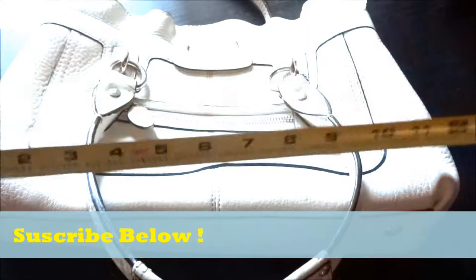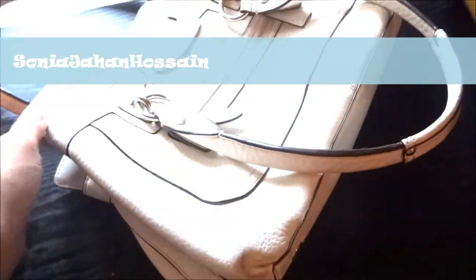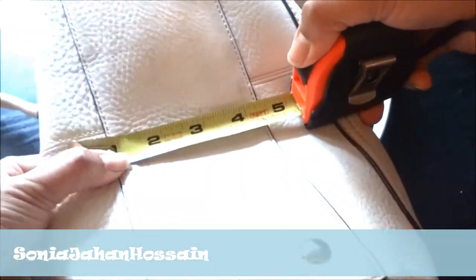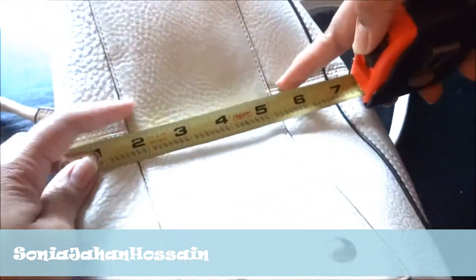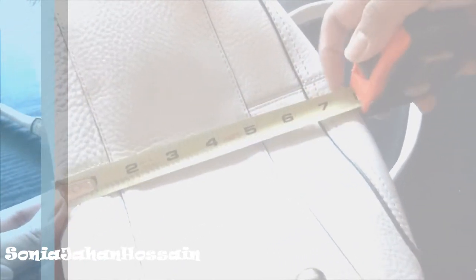Let me measure it. It's approximately 14 inches in length and about 9 inches in height. The shoulder straps are about 10 inches. For the bottom, I'm just stretching it a little so you can see how much stuff it can fit — it should be about three to four inches, but it stretches out pretty well, like seven inches. Not bad at all.